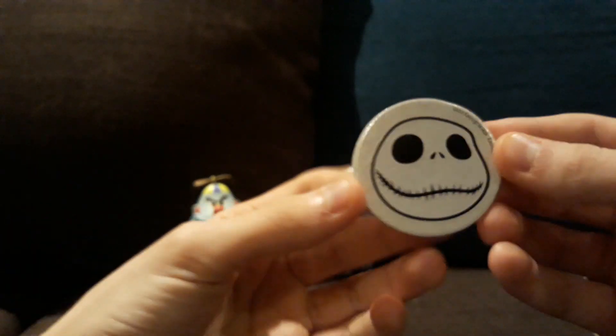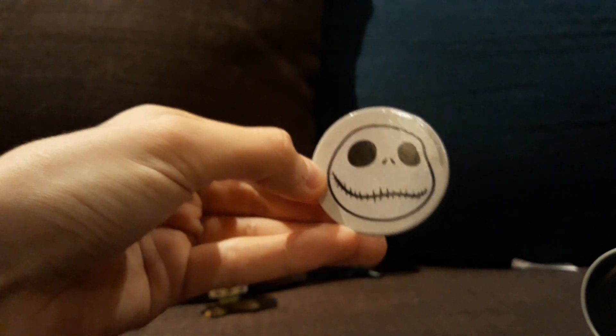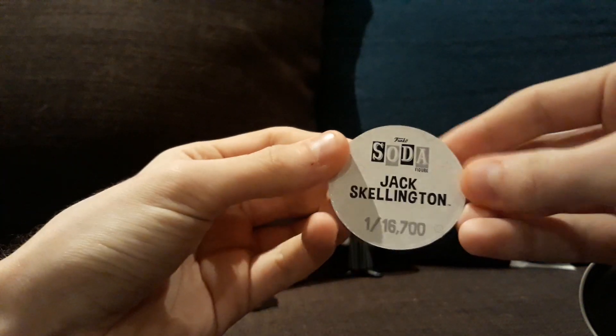And I like the Pog. Pretty simple with just his face, but it looks really cool.